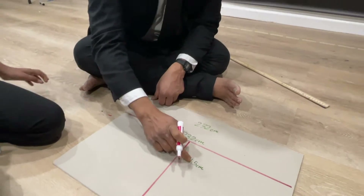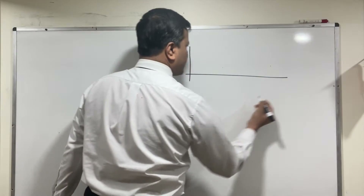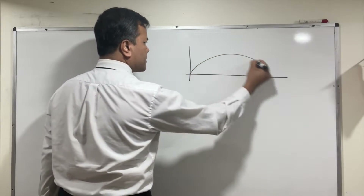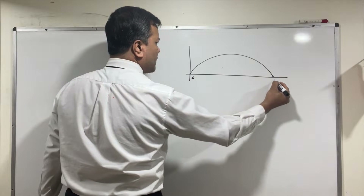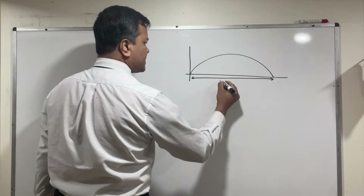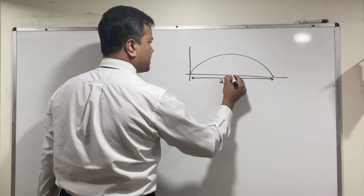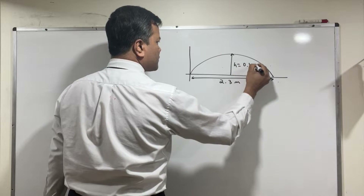The height is 41.5 cm and the range is 232 cm. The flicked football creates projectile motion. We measured the range from here to here — it's 2.3 meters — and the height from here to here is 0.42 meters.